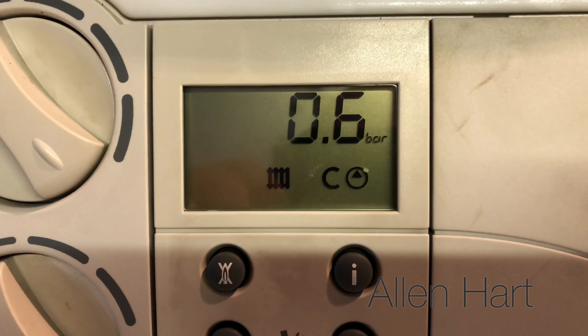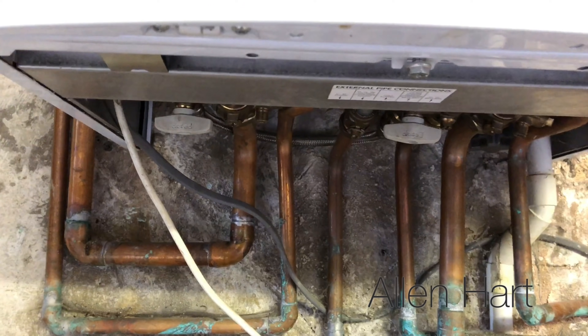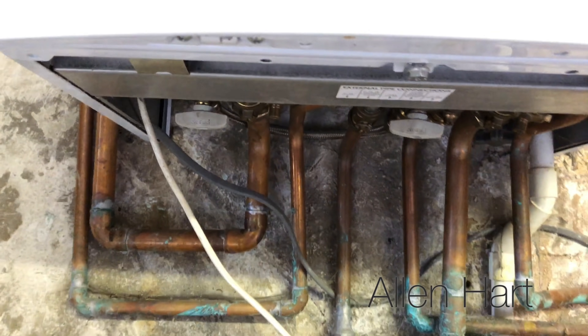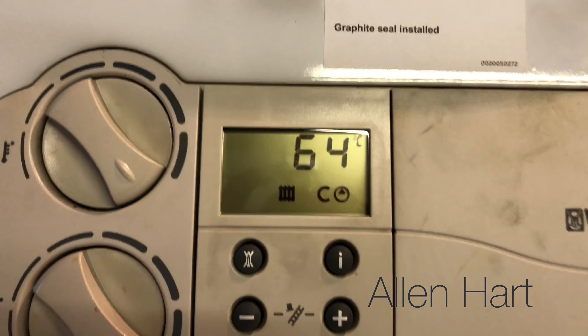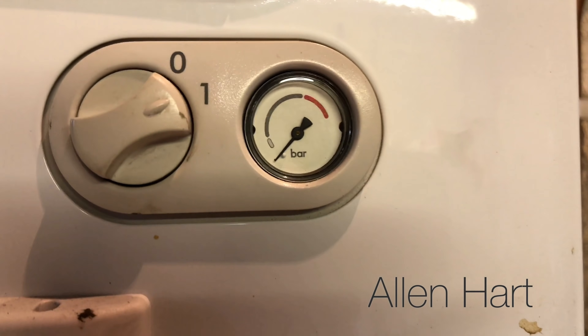We need to top that up — it needs to be about one or just over one bar. There are two taps: one here and one here. What we have to do is open them to increase the pressure, and by increasing the pressure that gauge will go up.